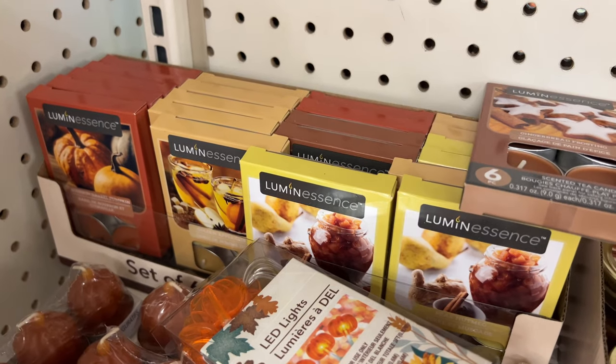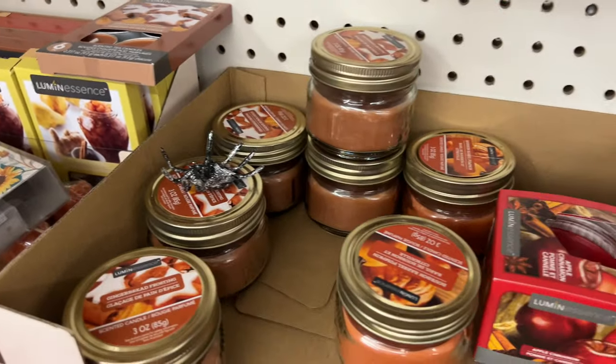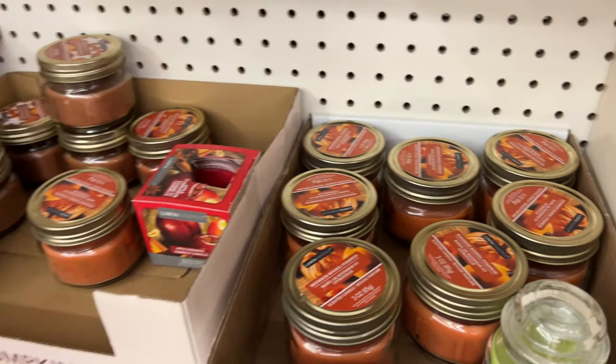Dollar Tree has amazing candles in a variety of scents. You can get tea lights, jarred candles — any of these can create amazing DIYs or centerpieces for your home.